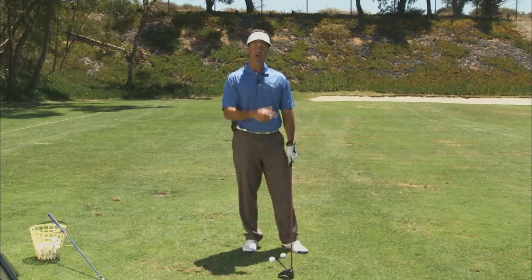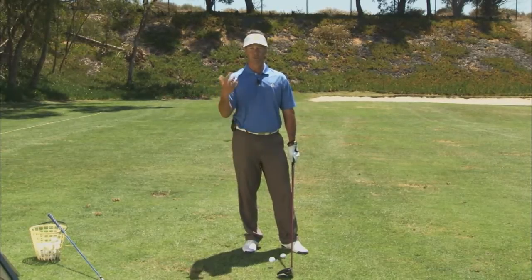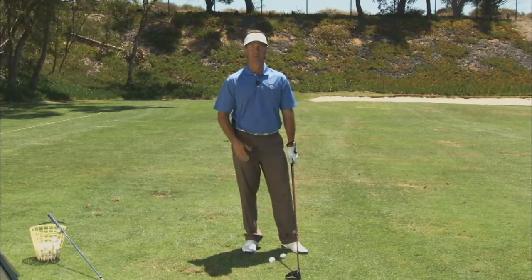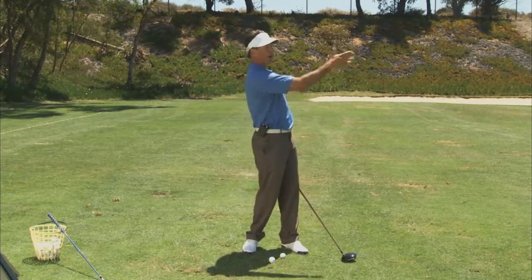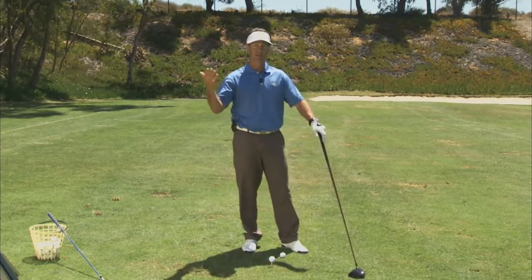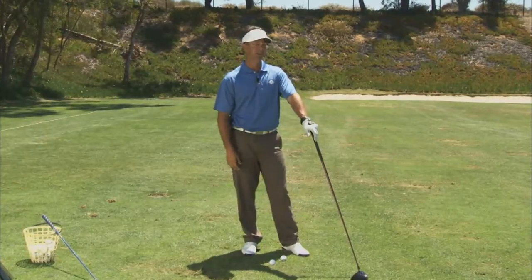Instead of mindlessly beating balls one after another and just enjoying the feel of impact, let's be productive about it. I've got my driver in my hand and I'm going to play this driving range as if it's my favorite course, whether it's Pebble Beach or Augusta or Cypress Point.